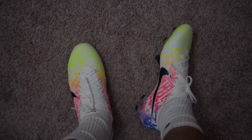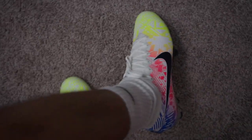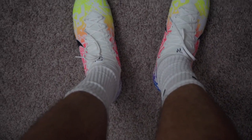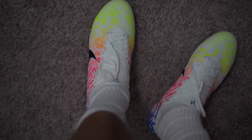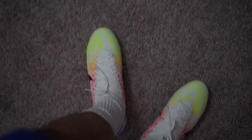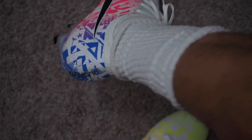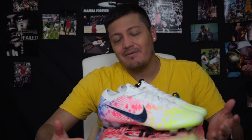Here they are on foot. I think they look really good — I like the white, though it's obviously going to get dirty really quick. The feel and sizing are the same as other Mercurials. Go your normal size; if you want a looser fit maybe go half a size up, but Mercurials are supposed to be tight. I'd say just go with your regular size — they break in really easily and quickly, so you should have no problem.